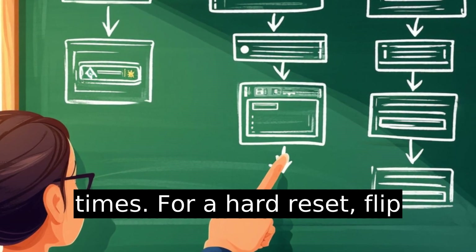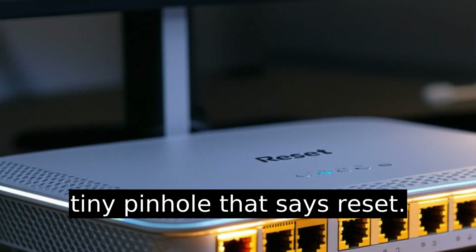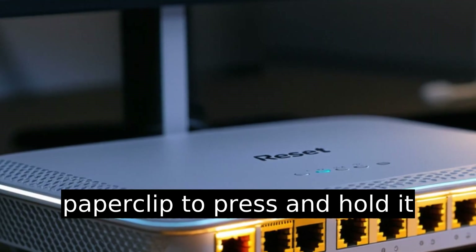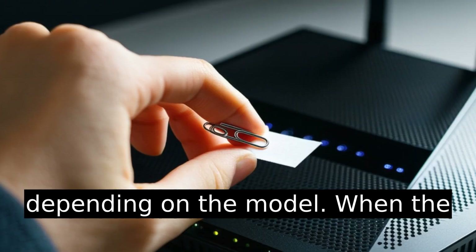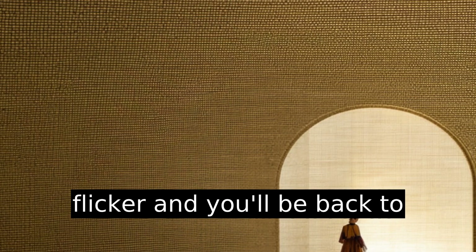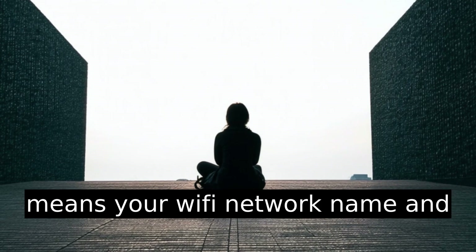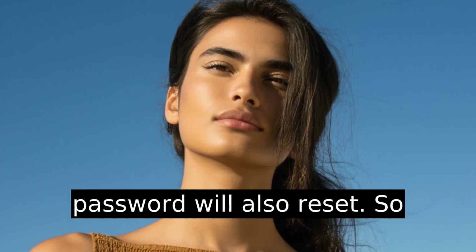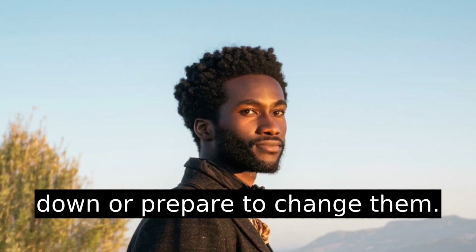For a hard reset, flip your router over. Look for a tiny pinhole that says Reset. You'll need something like a paperclip to press and hold it down for about 10 to 30 seconds, depending on the model. When the router resets, the lights will flicker, and you'll be back to factory default settings. This means your Wi-Fi network name and password will also reset.